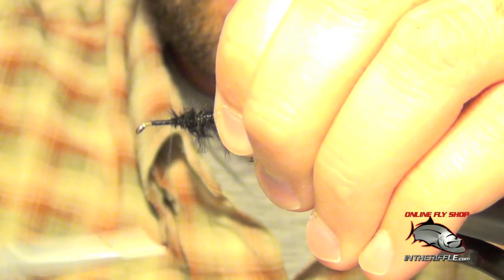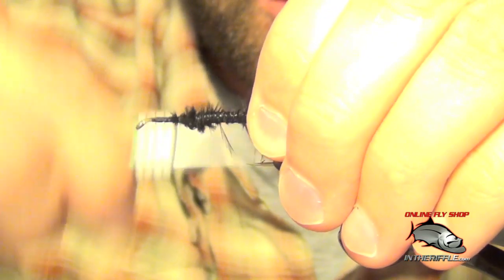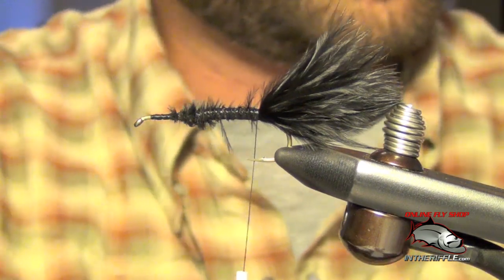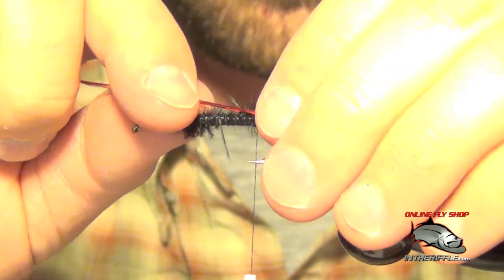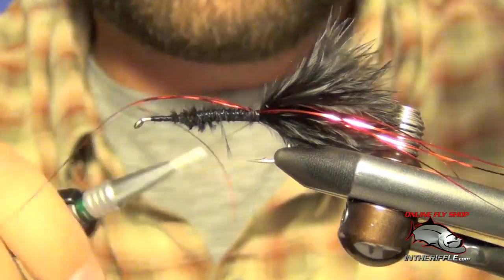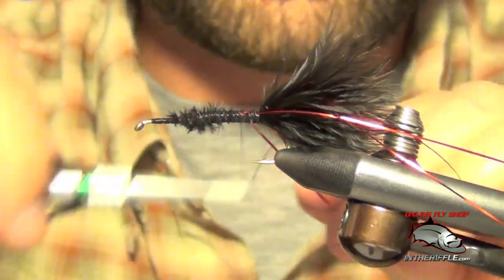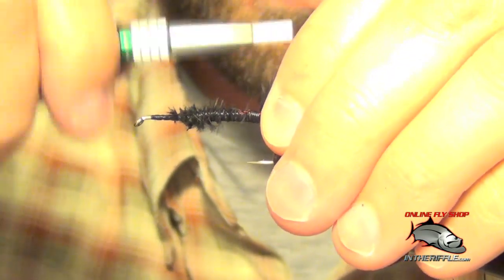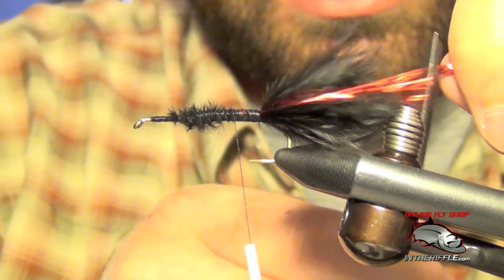For this fly you can use some fairly thick thread. UTC 140 is what I'm using, but you can use even thicker. So now we have the tail tied in. We're going to take three or four chunks of red flashabou and tie that in on one side of the tail, then on the other side as well. I just cross to the other side, pull it over, and lash it down. You could trim that just a hair longer than the tail itself.